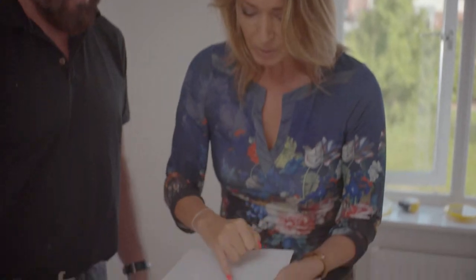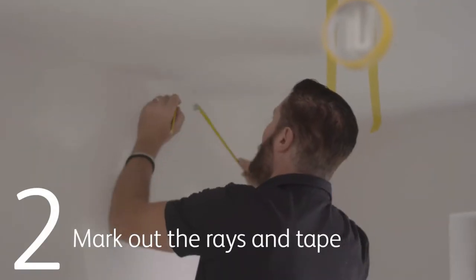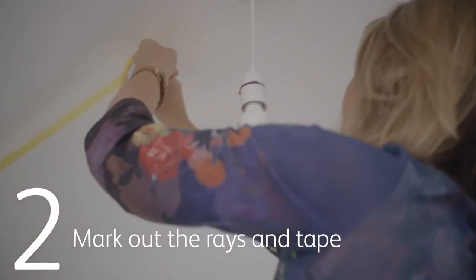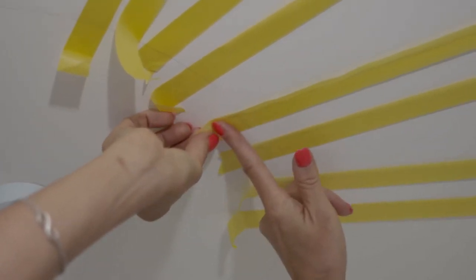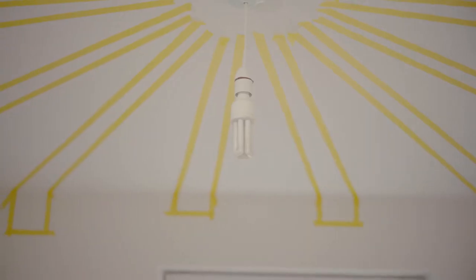I've worked out how many rays we need and roughly the positions they're going to be in. We've finished one end and just need to replicate that at the other end, then the last two walls, and then we can get painting. Masking tape is now all done — next step, getting the paint on.